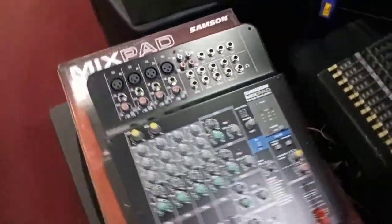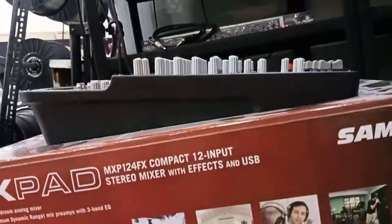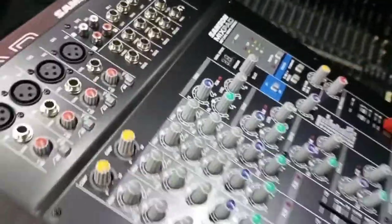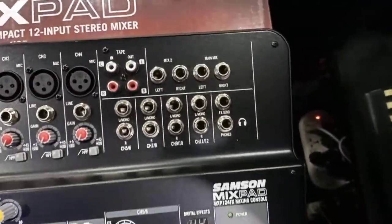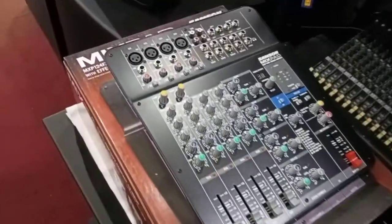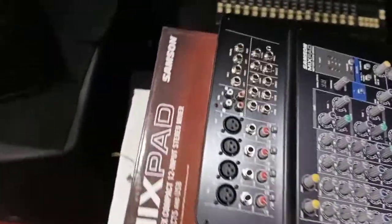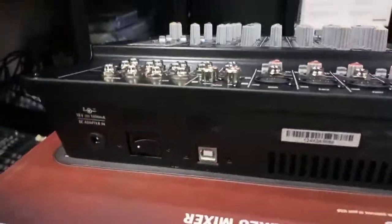In addition, the MXP124F features four stacked stereo channels for increased input versatility and portability. Exceptional output flexibility makes the MXP124F a worthy companion regardless of venue size, giving you precise fader control of your main mix, as well as mixed-output headphone monitoring with level control and an RCA tape-out for recording your performance.